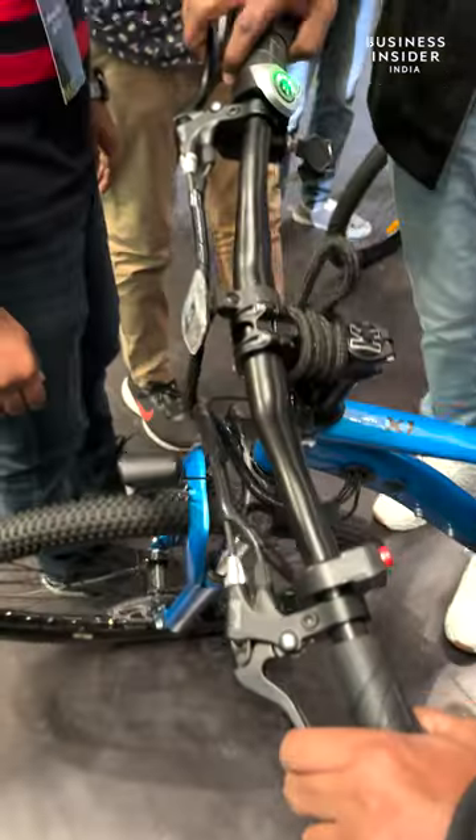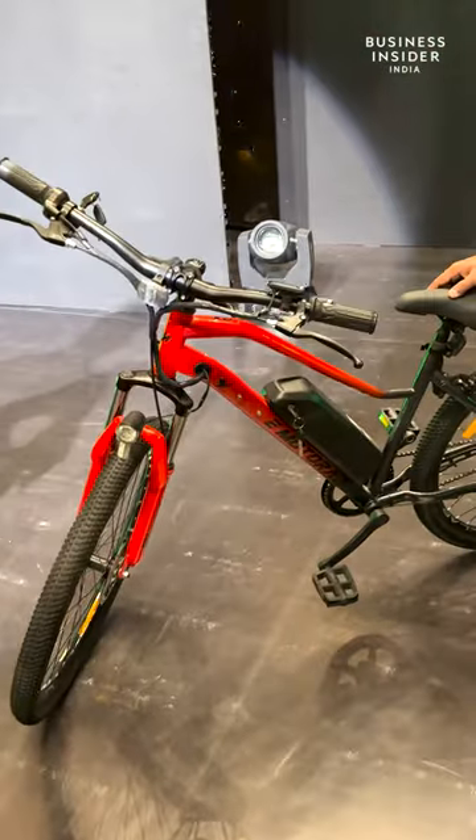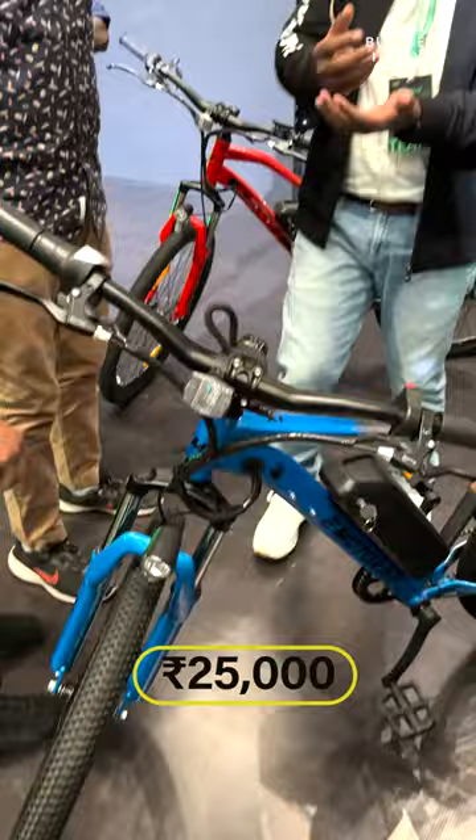The brand has also launched a range of budget bikes dubbed the X-Factor Range. The bikes will feature detachable batteries, LCD displays and some serious specs. The X-Factor Range starts at Rs 25,000.